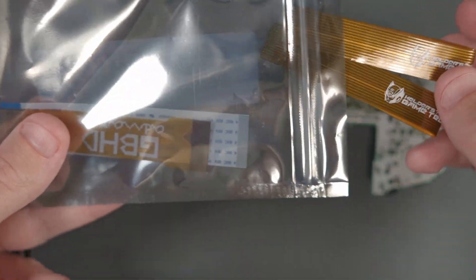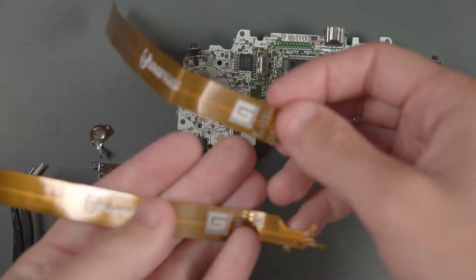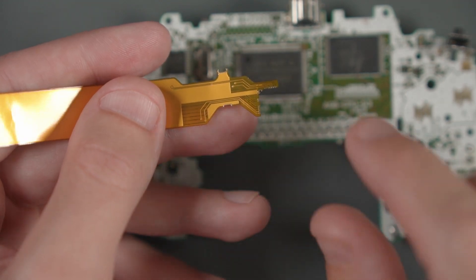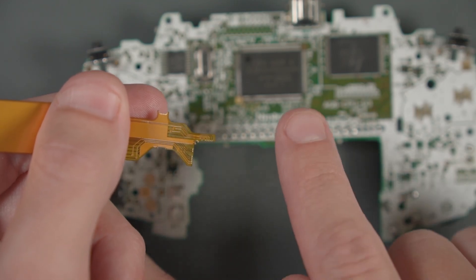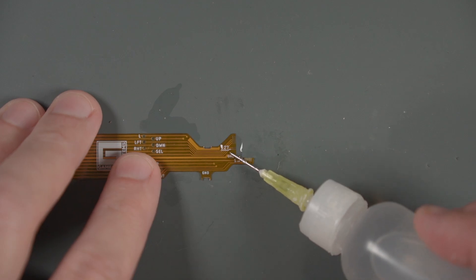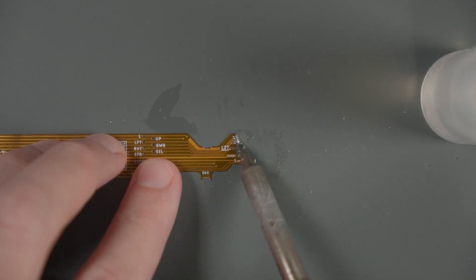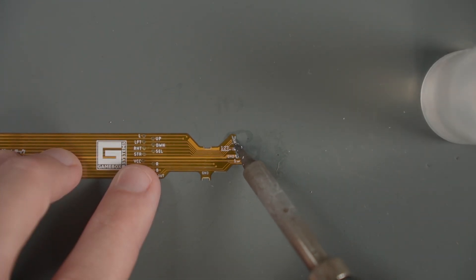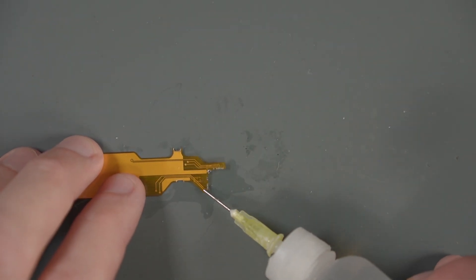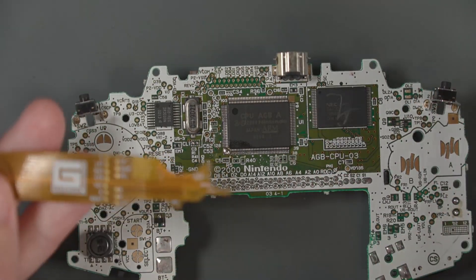We're going to need to grab the CPU flex cable from our bag of flex cables. My kit came with two — go ahead and put one aside. If we take a quick look at the flex cable, we can see there are pads on both sides. I'd like to pre-tin very carefully on both sides of the flex cable in the areas that we're going to be soldering to the GBA CPU. Let's start by adding a little bit of liquid flux and grab a tiny amount of solder to go over each of these pads. The actual soldering of the flex cable to the CPU is probably the most difficult part of this whole process.